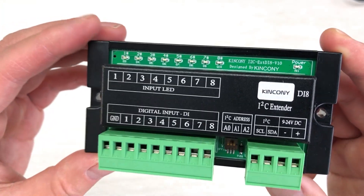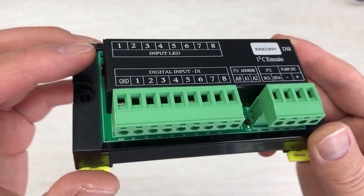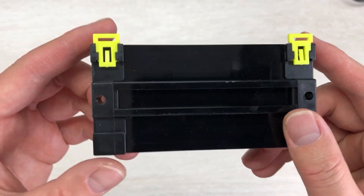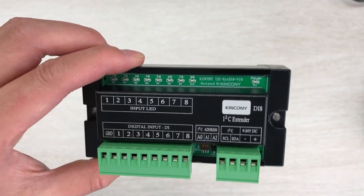Let's look at this DI8 module. You can see it here - this is the front. It has an aluminium shoe and also a plastic shoe. It also supports installation on a DIN rail.